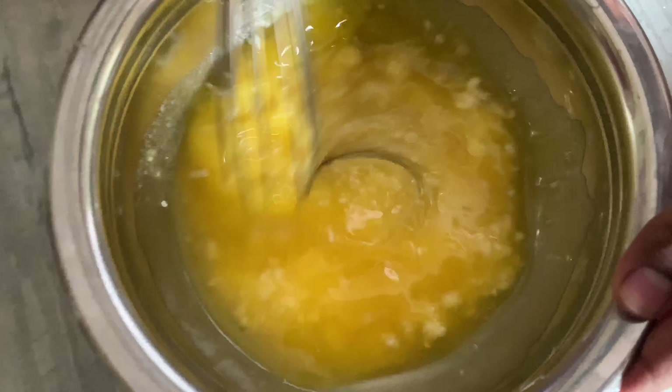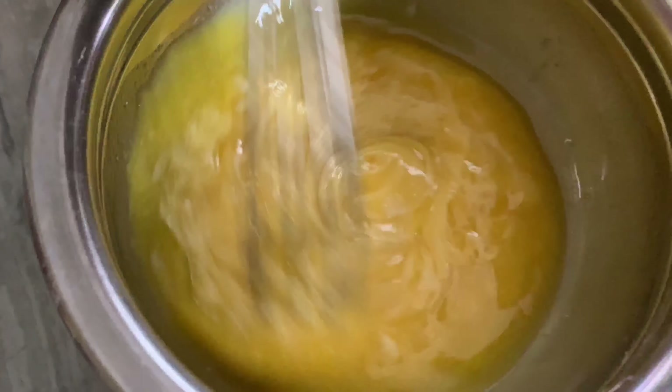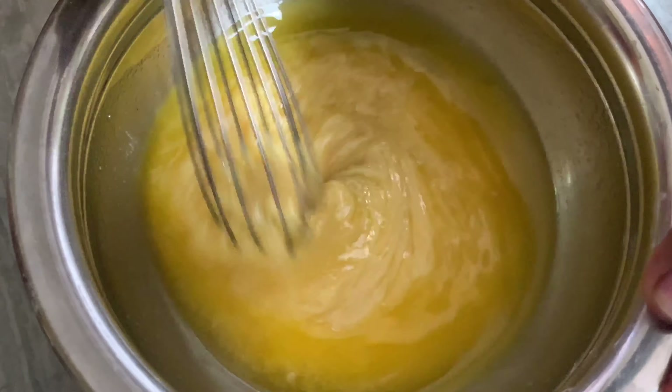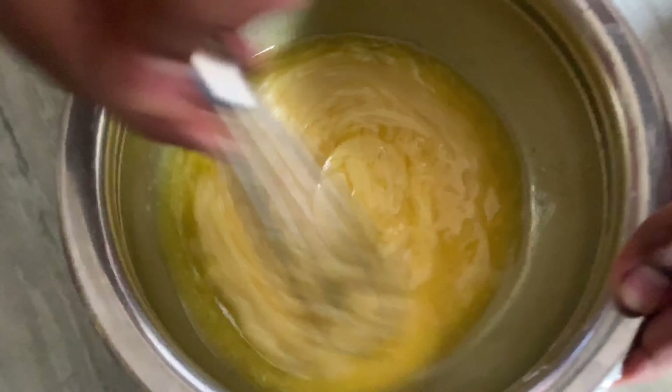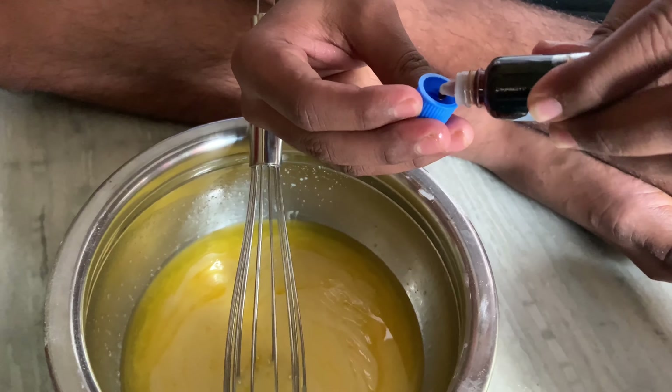Mix it and add sugar powder. Add butter and sugar powder and mix well.